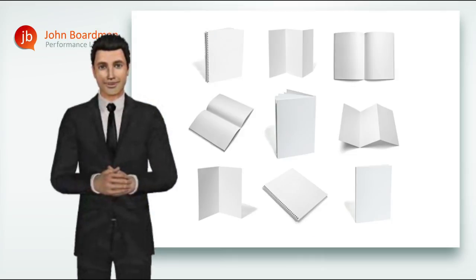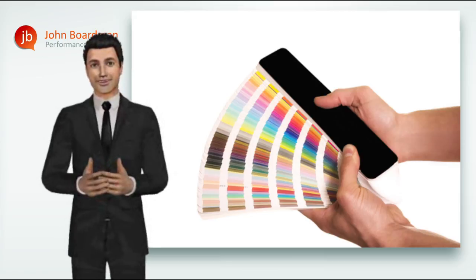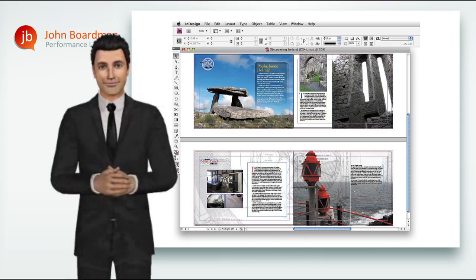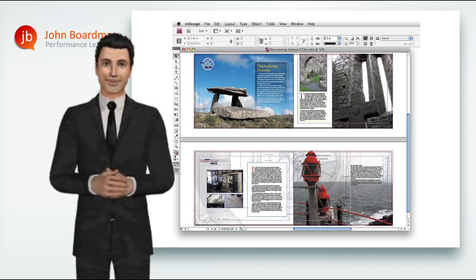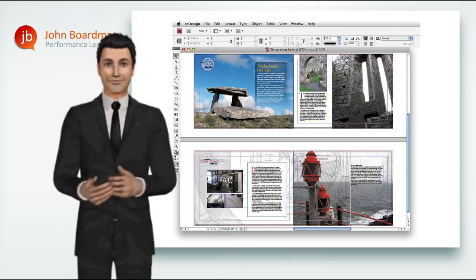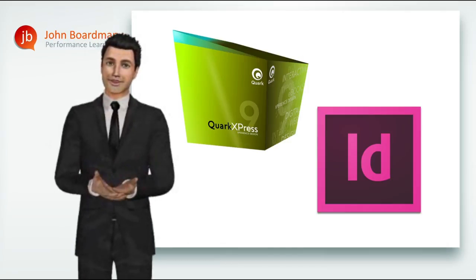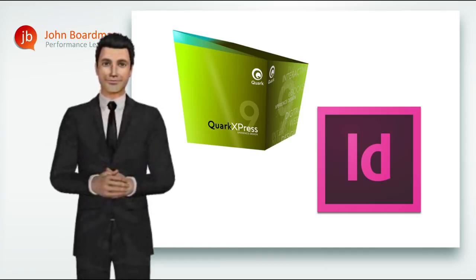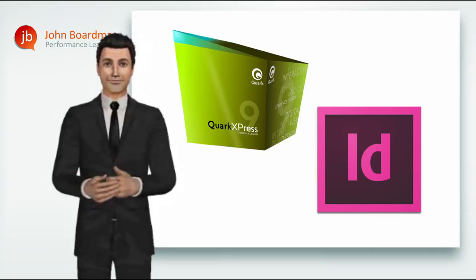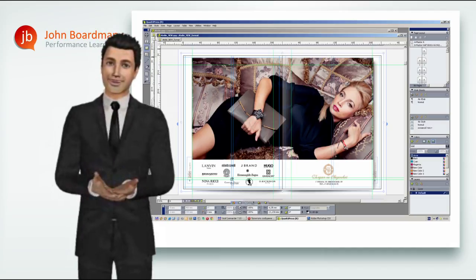So, having chosen our product format, the finished size and consulted with our print supplier about how many colours we'll need to run on the printing press to achieve the brand and product matching we need, how does your artwork come together? Artwork for print is created using page makeup software, which creates a framework into which the individual elements of the job will either be created within that application or imported from another. Most graphic designers are likely to be using either QuarkXPress or Adobe InDesign — both very powerful and versatile page layout tools.